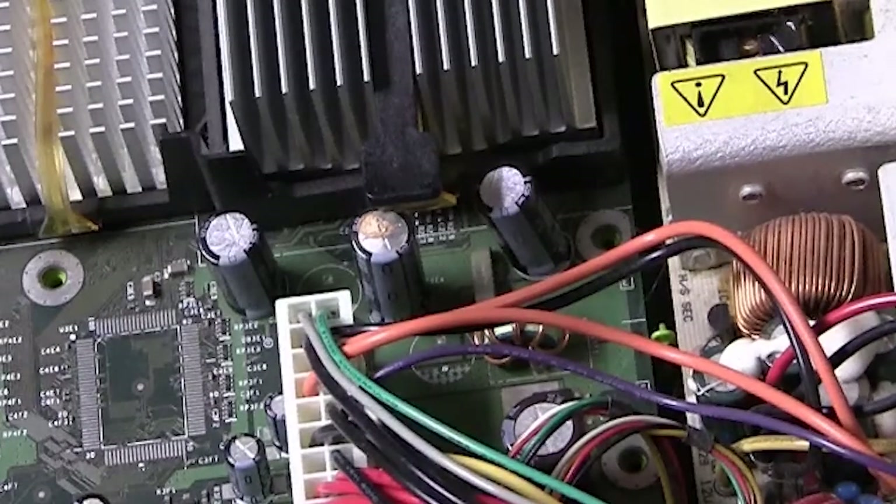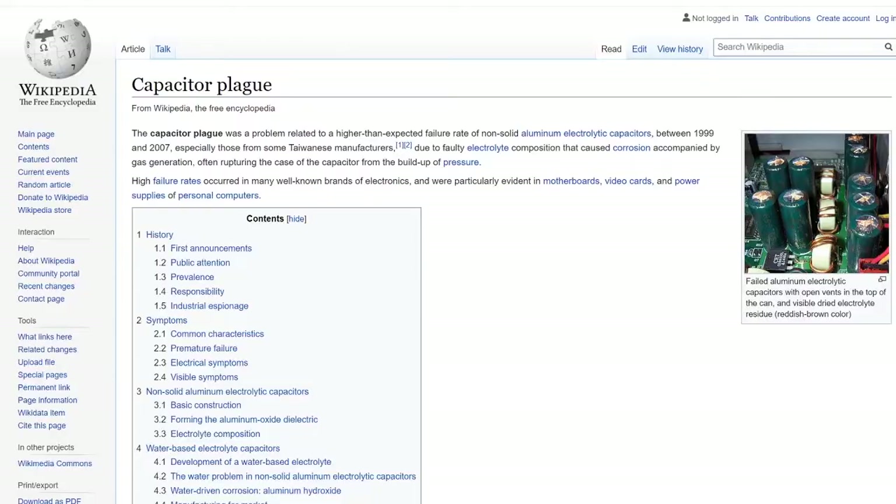It's best to just replace all the caps — sometimes there are three, four, or even five caps in this area. The reason why there were so many capacitor failures on the original Xbox is because it was produced during the capacitor plague era, between 1999 and 2007. There was faulty electrolyte composition that caused corrosion accompanied by gas generation, often rupturing the capacitor case from pressure buildup. High failure rates occurred in many well-known electronics brands, particularly in motherboards, video cards, and power supplies.